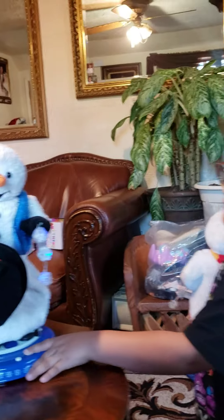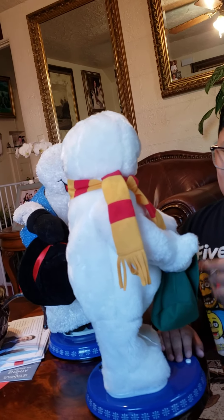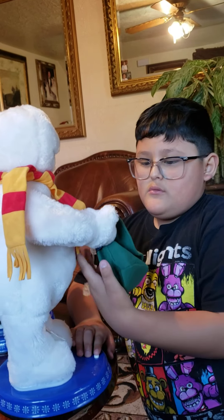You know a lot about these guys. Have you been researching them for a while? Yeah, on Google search. How cool. I think he put batteries in him. When he came, he came without batteries, right? And you put new batteries in him?